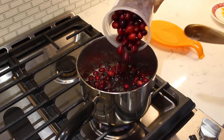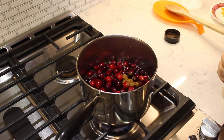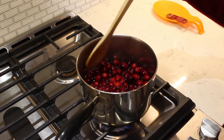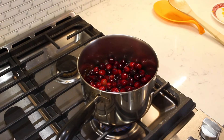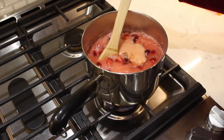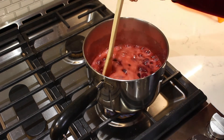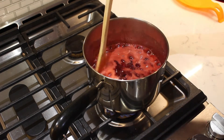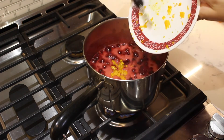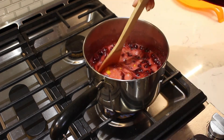Add in 12 ounces of fresh cranberries and a quarter of a teaspoon of cinnamon. Stir to combine. Bring the liquid to a boil and reduce the heat to medium-low and cook for 10 to 15 minutes, stirring the cranberries occasionally. As the cranberries cook they will pop open. Continue to stir. Add in the orange zest and stir again.